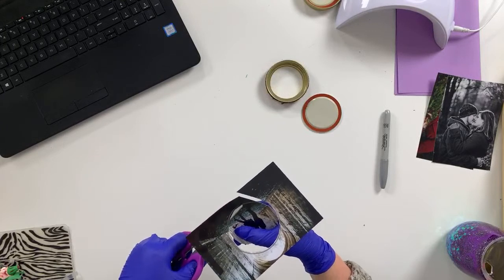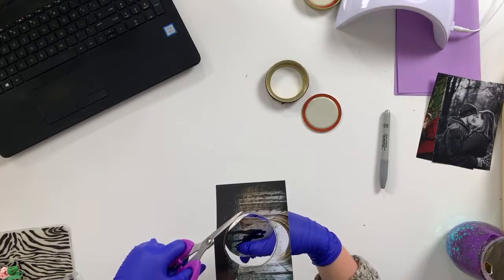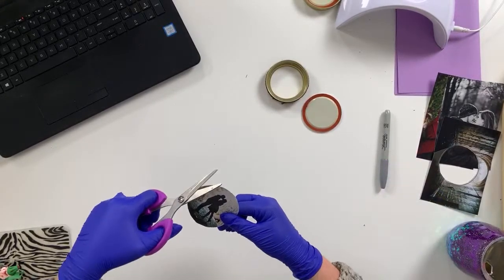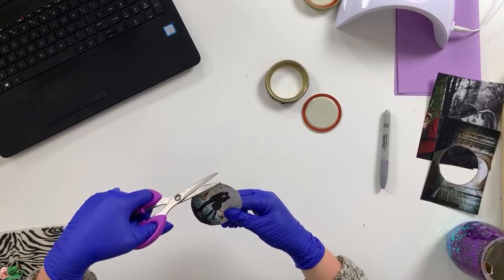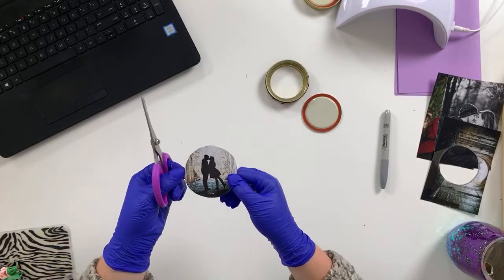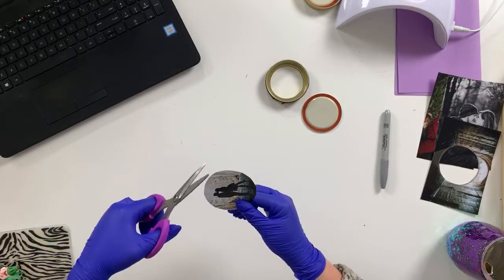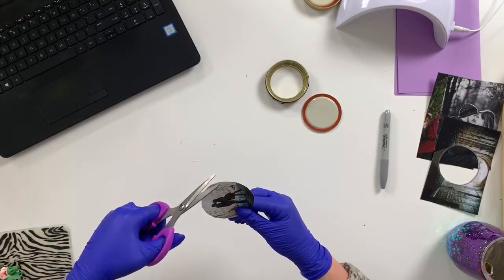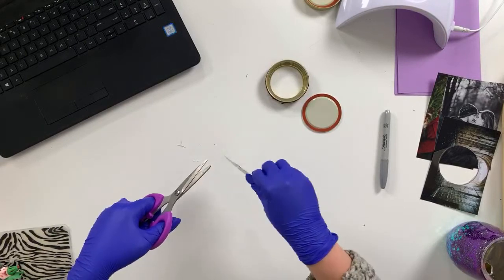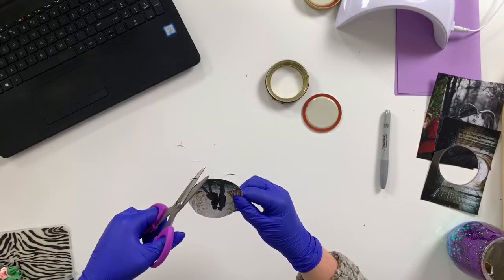I can trim the edges before I stick it in the coaster. I meant to use wedding photos for this project but I haven't developed many of my wedding photos, so I just had these engagement photos laying around. I love this silhouette because I think it's going to make a really cute coaster. Typically coasters come in a set of four, so if you were doing this for somebody, ideally you'd have four photos.